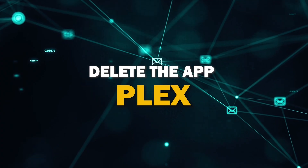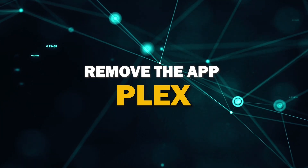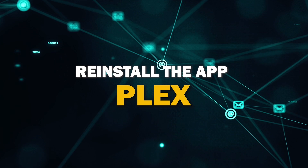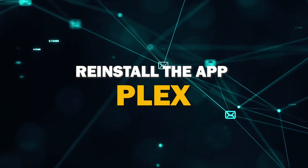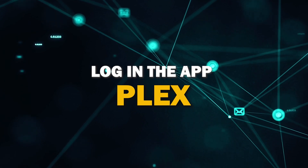Try deleting the Plex app on your TV. Go to wherever the apps are located on your system and remove the app altogether. Then reinstall the Plex app again. After you reinstall it, you might have to log back in with all of your credentials, but hopefully this will work.